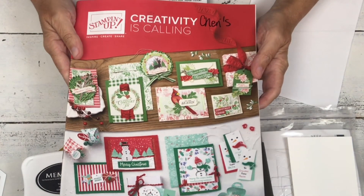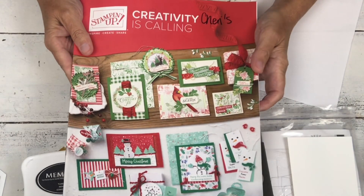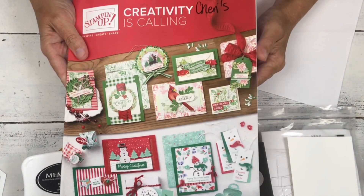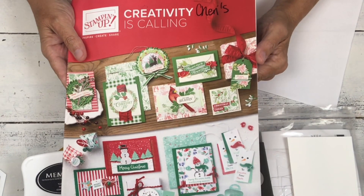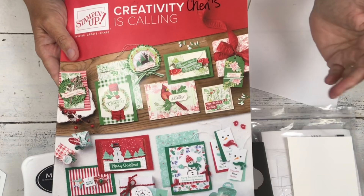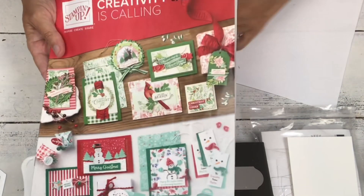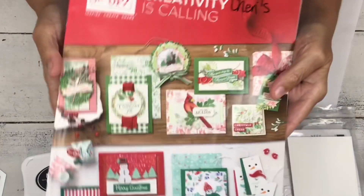Hi, my name is Sheri and you have come into my little craft studio where I do all kinds of projects. Today I am going to do a fun little Halloween treat holder, but I'm going to do several variations over the next couple of weeks. So I started with the Halloween one, but you'll see when I show you the set that you can do a bunch of them.